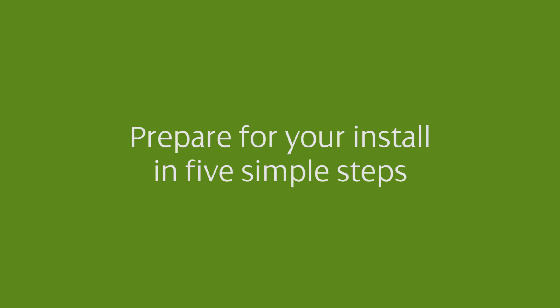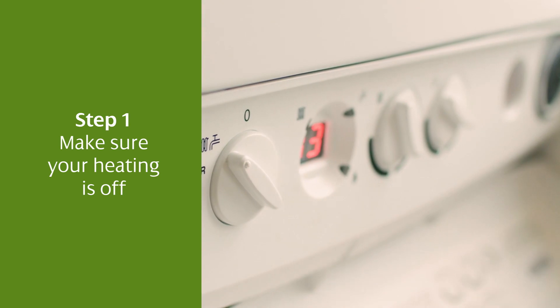On the day of the installation, there are five simple steps to follow in preparation. Step 1: make sure your heating is off.